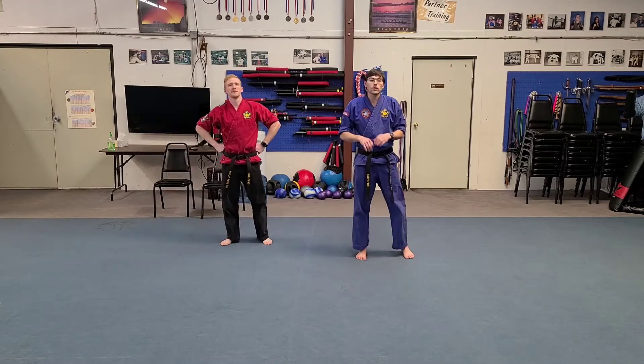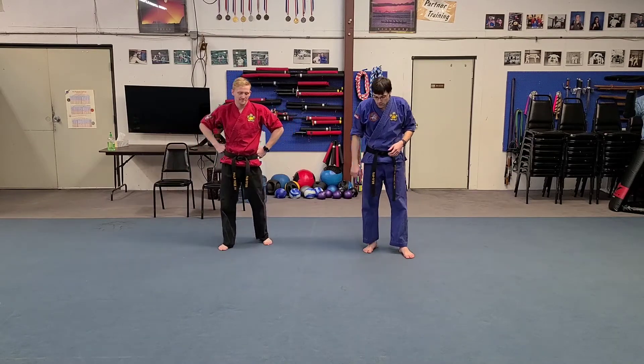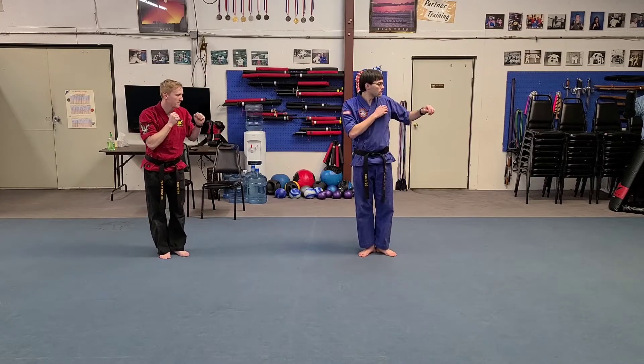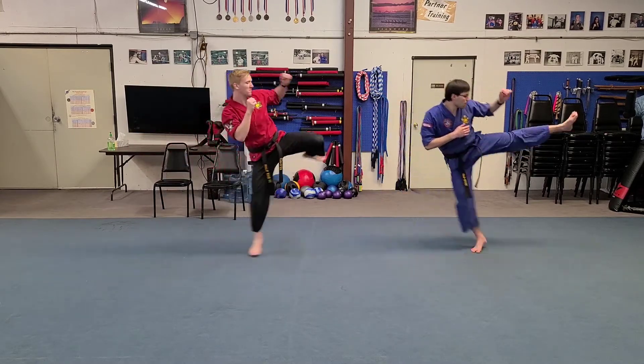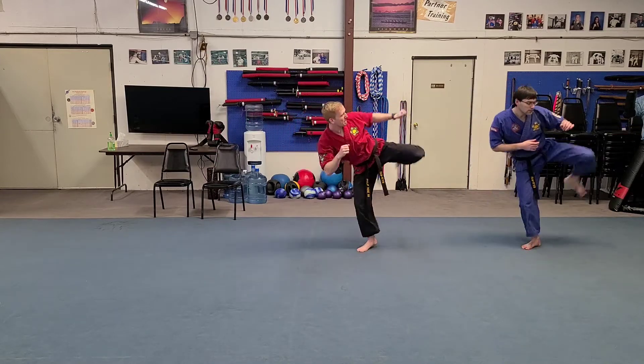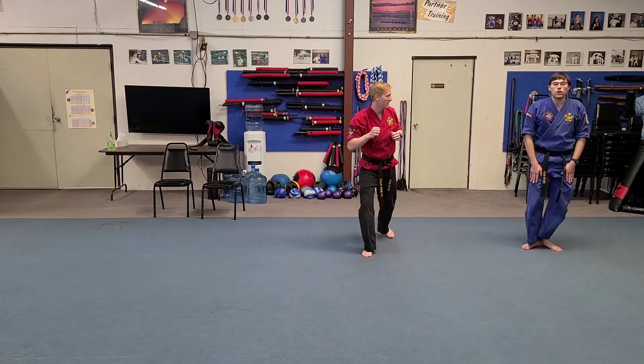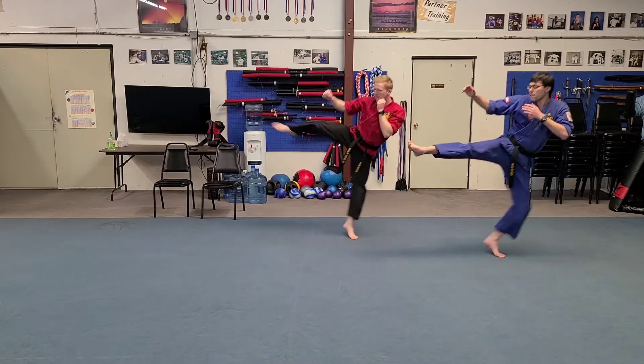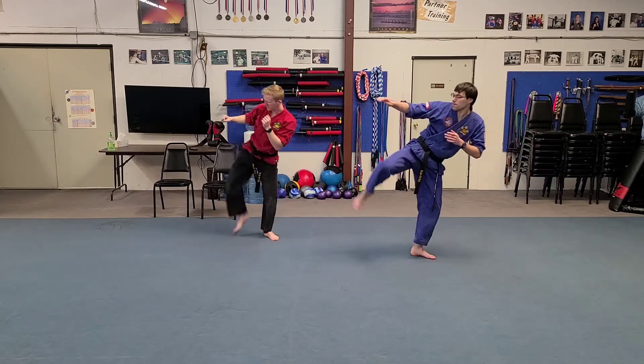Now we're going to go to a round kick. We put our heels together and we're going to go to the left. We go one, two, three. Make sure you keep those knees bent while you're skipping and you're kicking. Ready? One, two, three.